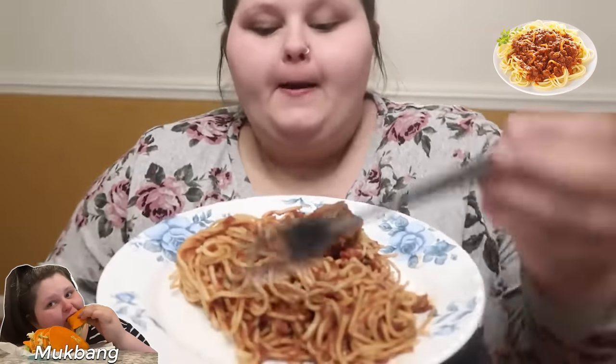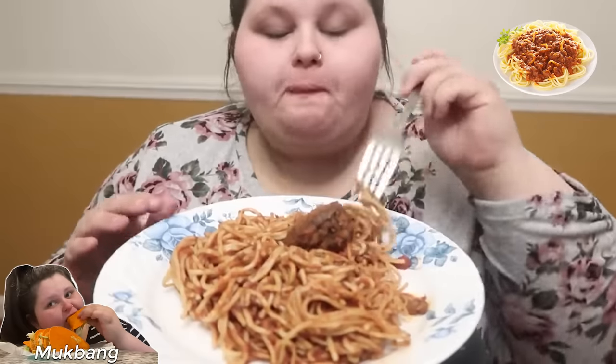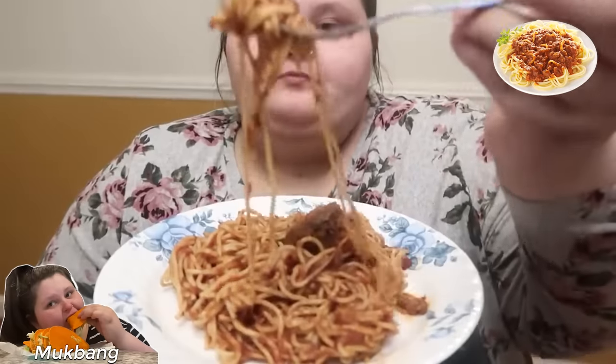Hey guys, so it is time for another mukbang and we're going to be doing a spaghetti mukbang. This is actually leftovers from last night. Becky and I went to a restaurant we've never been to — it was called BJ's. We were actually doing lots of Christmas shopping. We got all our Christmas shopping done, which I am so happy about. There is no more worrying. Christmas shopping gives me anxiety — we have a lot of people in our life.